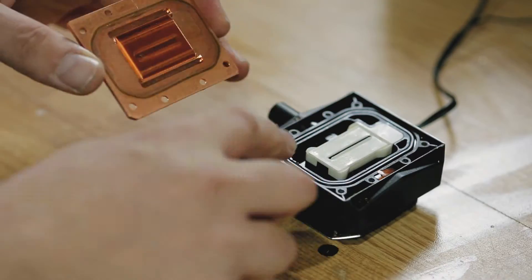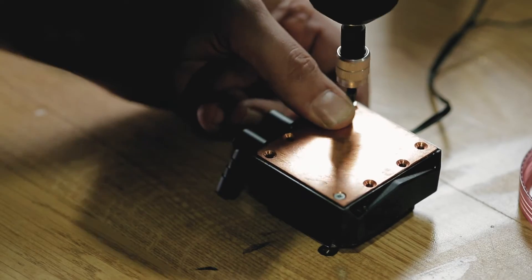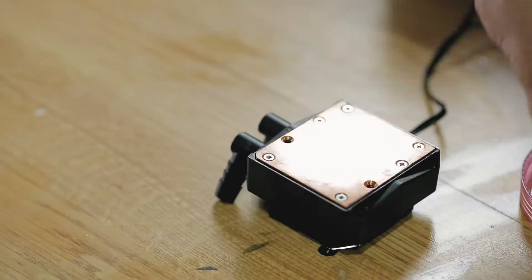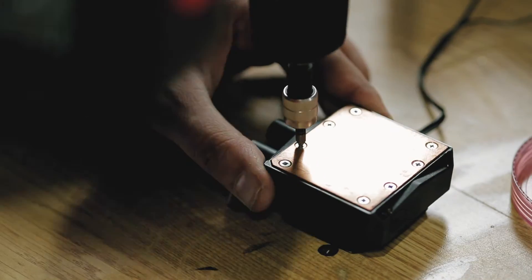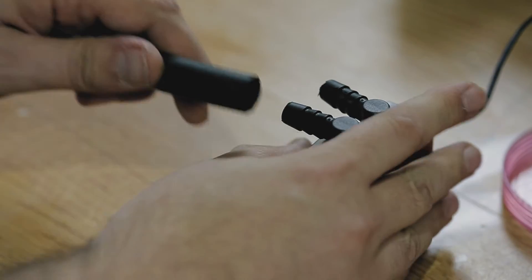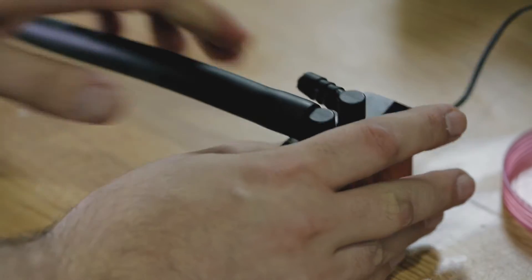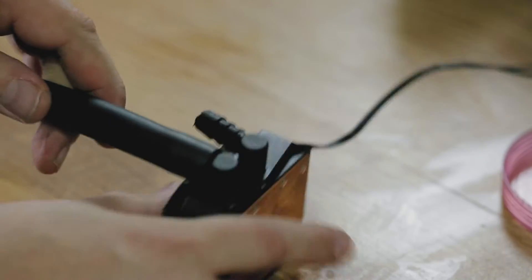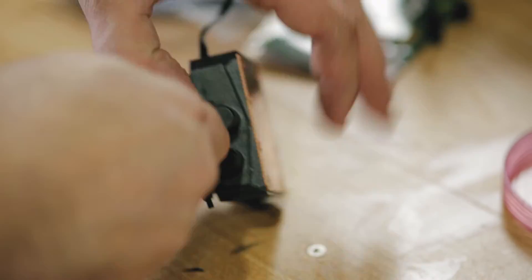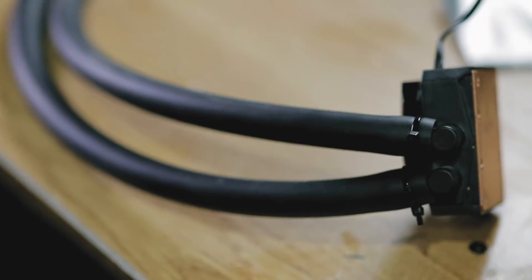Assemble the pump back and prepare everything for the new tubing. Inserting the tubes is easy, and you can secure them with zip ties. You can also use steel collars that have a screw on them, just like the ones you see in your car's tubes, but I think that's a bit too much. Also, keep in mind that you have to twist them into a good position for your final layout in the case.